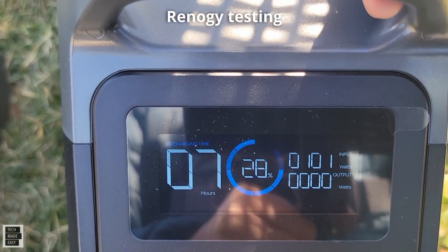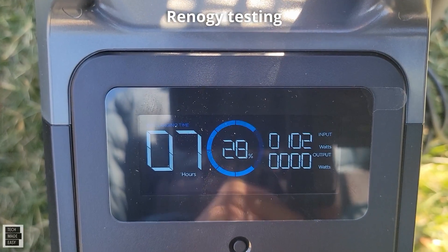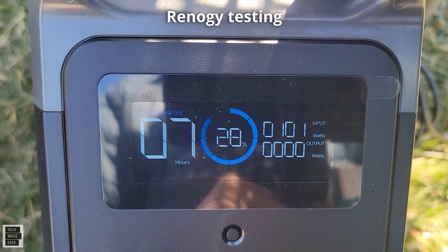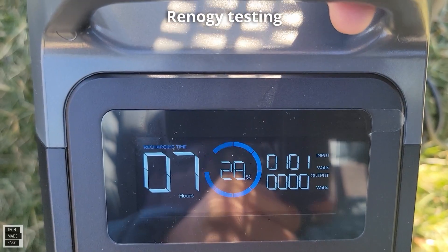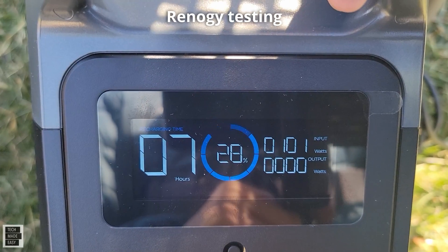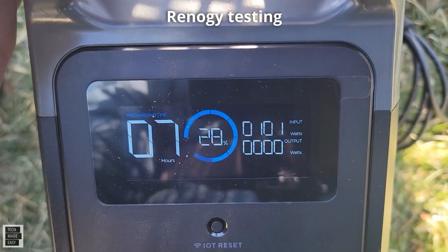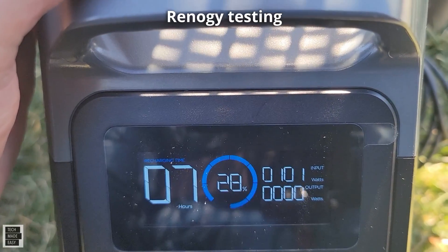I've tested my Renogy panels in the past and gotten maybe 75 or 76 watts — this is the highest I've ever gotten. For a real quick test, just plugging these two into the same power station on the same day with the same sun — what do you think of that?